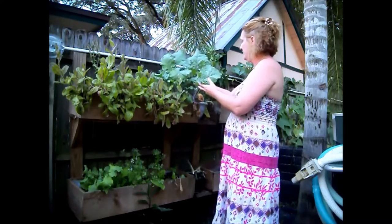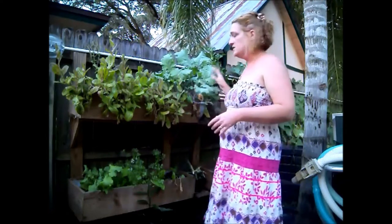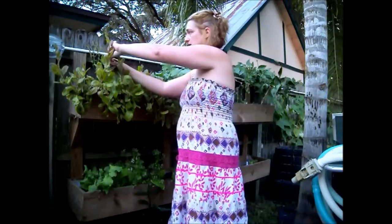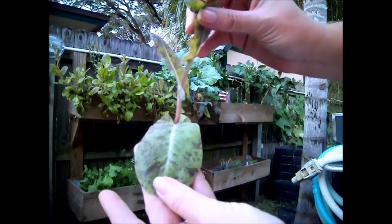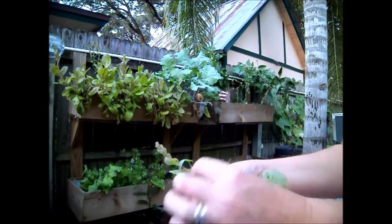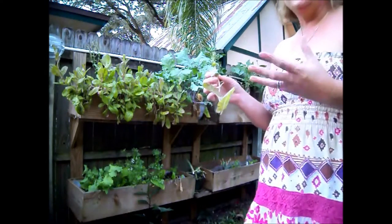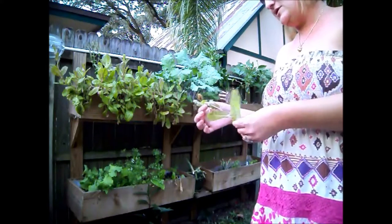I will be cutting it back pretty soon to either blanch and save for a smoothie, to juice, or to make a salad. This is flashy trout salad lettuce, and it's beautiful — it's purple and green. It kind of looks like a trout, and it's bolting now, and I will save seeds from the bolt. A friend of mine from Seed Alliance gave this to me, and I absolutely love it. It's not bitter or peppery like a lot of lettuces and arugulas can be sometimes.